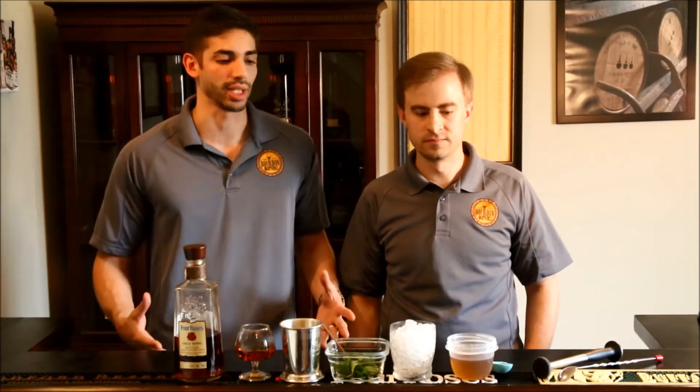As we soon approach Derby season, we figured we'd go ahead and start with the Mint Julep, which is the signature drink for the Kentucky Derby. Jeff's going to take us through step-by-step, introduce the ingredients, and everything you need to know to make a perfect Mint Julep.